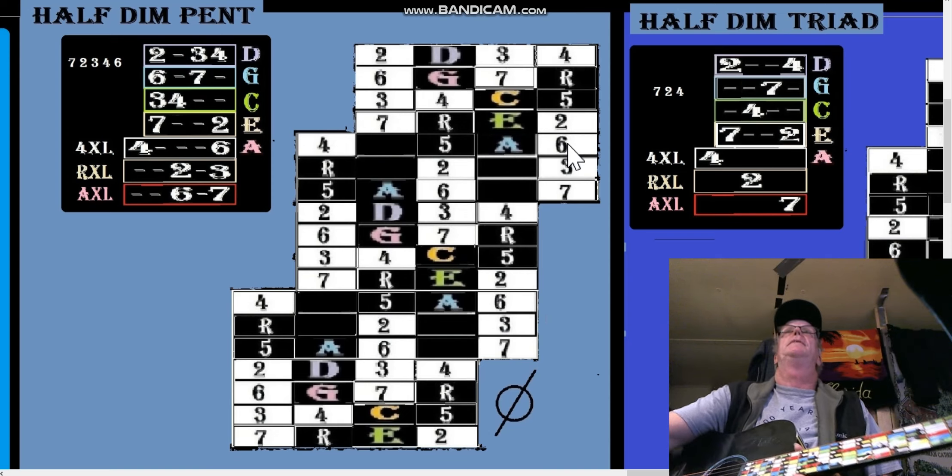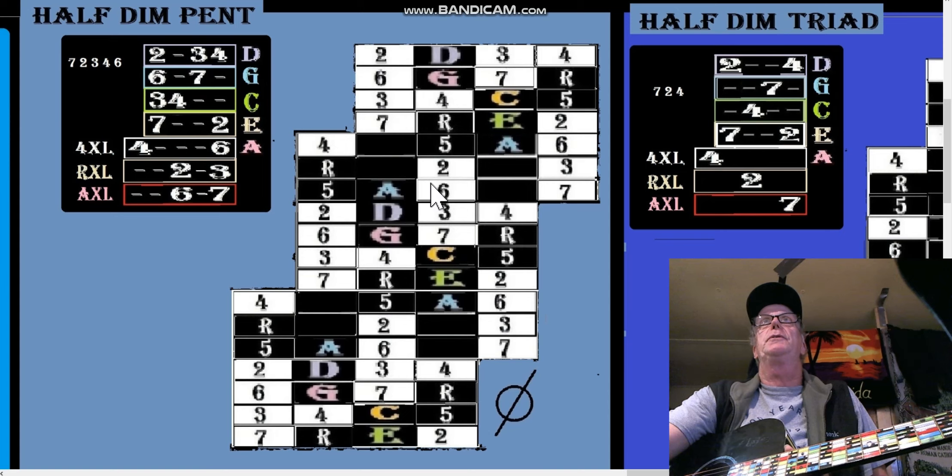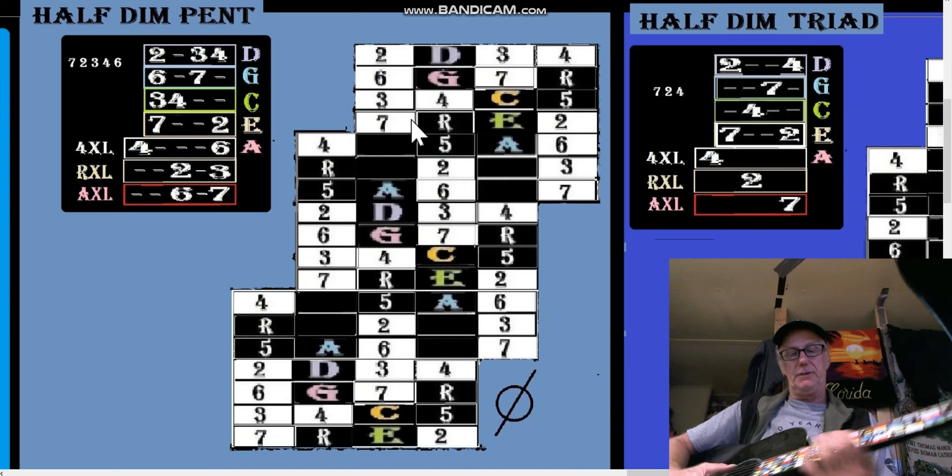Keep going up — once you get done with the extra long patterns, you go into an S4E pattern. These are easy as pie.